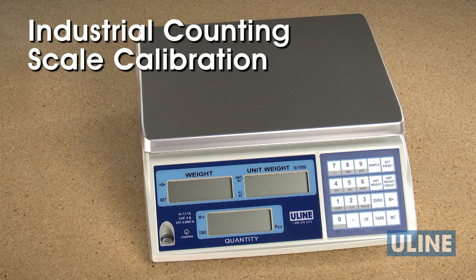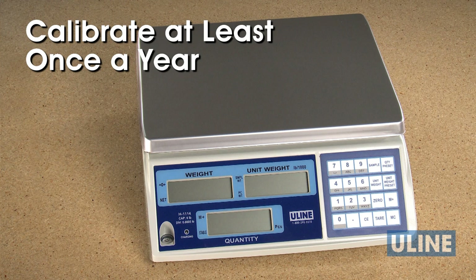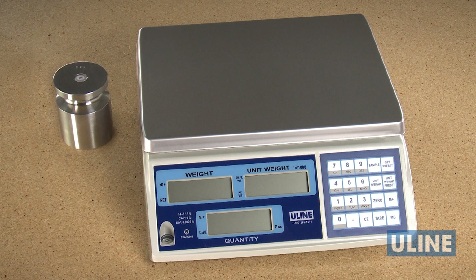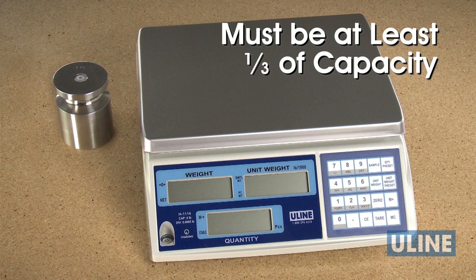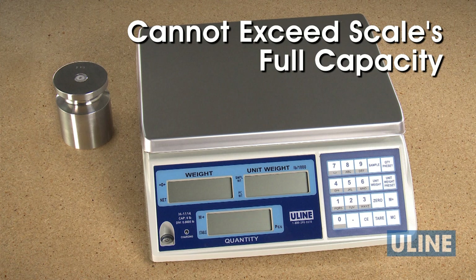Uline Industrial Counting Scales are pre-calibrated when you receive them. However, you may need to recalibrate them if they've become inaccurate. It is also recommended that you calibrate your scale at least once every year. Precision calibration weights must be used to properly calibrate the scale. The calibration weight must be at least one-third of the scale's capacity and cannot exceed the scale's full capacity.